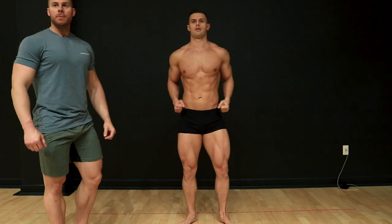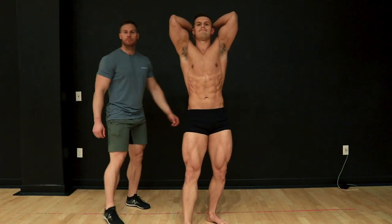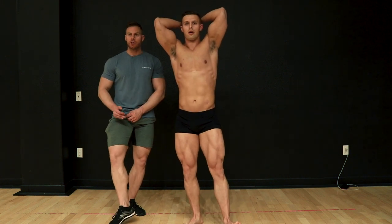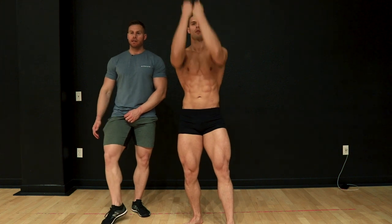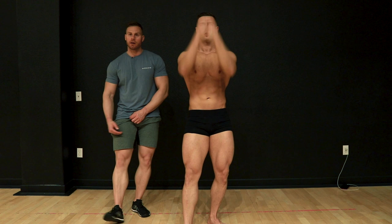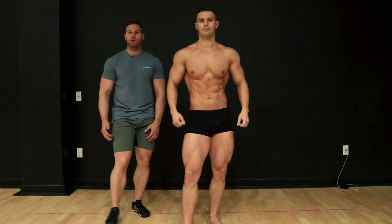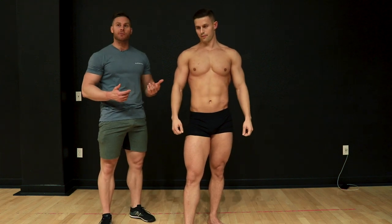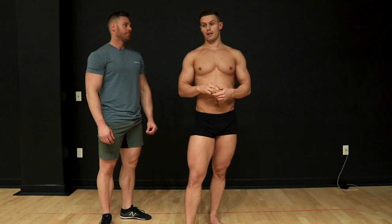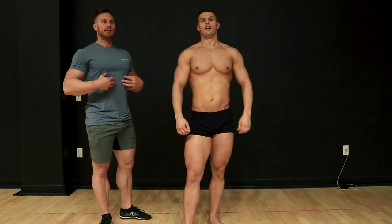Back into front relaxed, then we'll go into abs and thigh. If you have a dominant quad or a quad with more separation, you can lead with that quad in front. You can put the emphasis on your toe, or go on your heels to really lock in that quad — especially if you have feathering on the outside, that's a way to lock down your knee and get that feathering to pop. The leaner you get, the more that will show. In classic physique, if you can do a vacuum pose, this is where you'd put it.